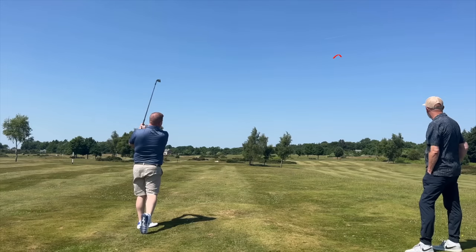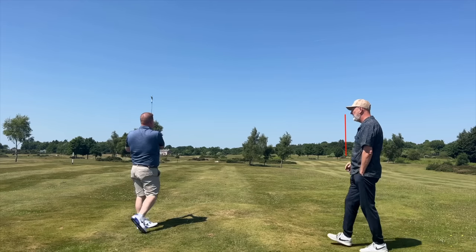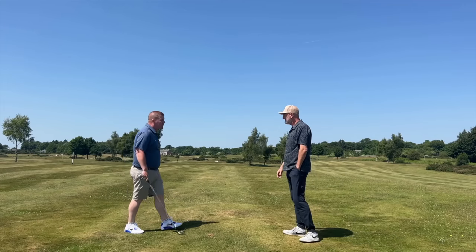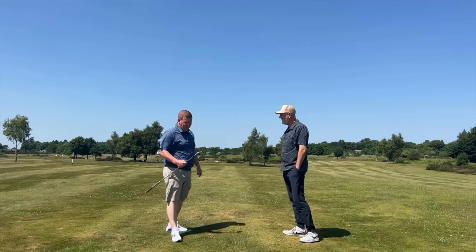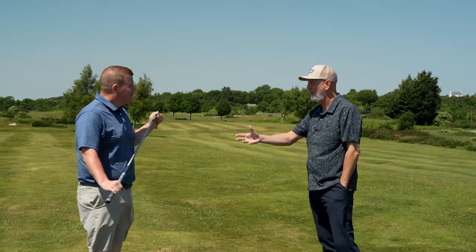Nice strike. Nice bit of shape. Starting to come in a bit. A bit into the wind, isn't it? Sounded good? Yeah, happy with that. Sounds good — it's fine, I like it. I've seen you do that a million times. Ball flight's consistent, everything about it's consistent — you know where they're going and what they're doing.